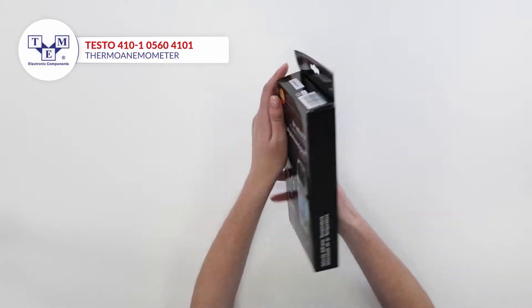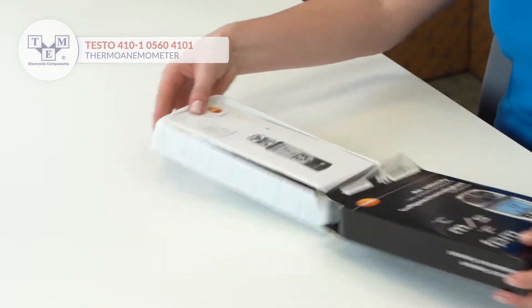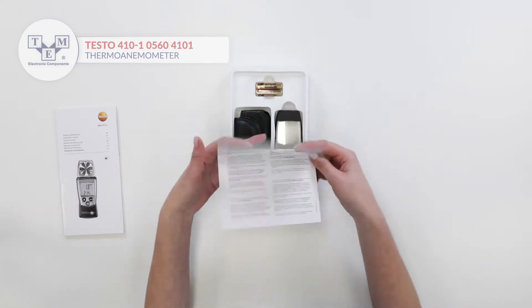It is a pocket-size vane anemometer with an integrated one and a half inch vane. It features hold, min, max, and time averaging functions.